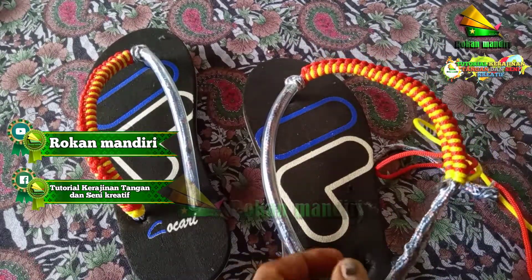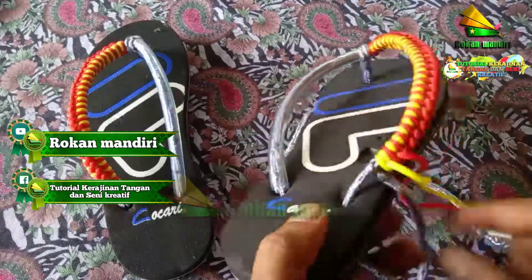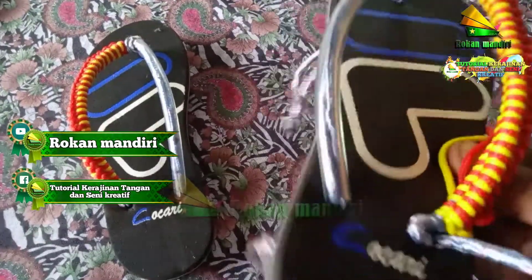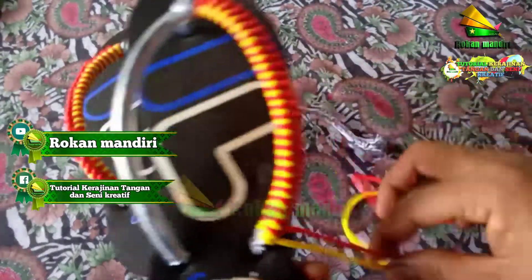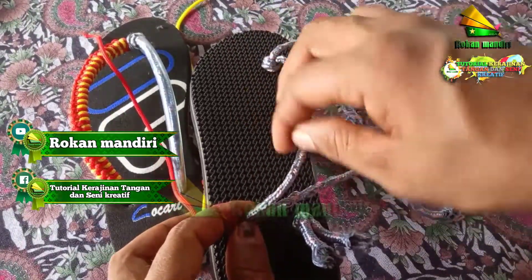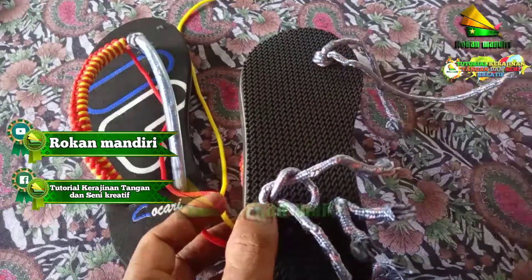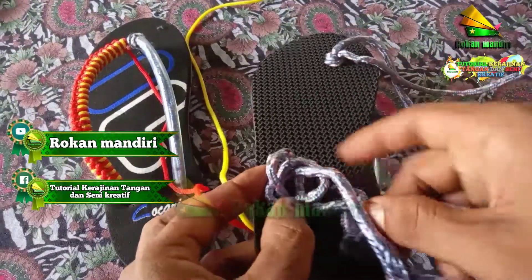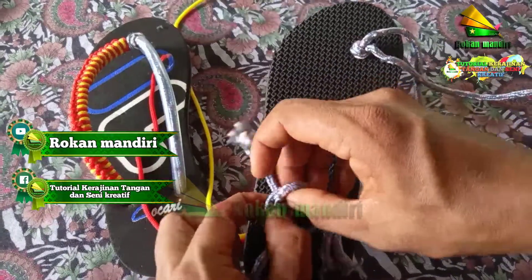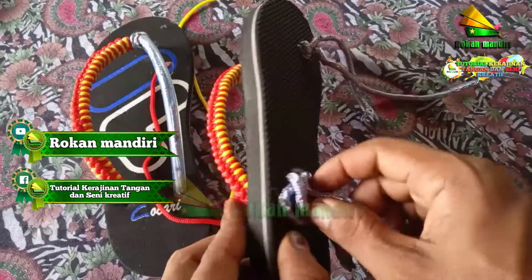Selanjutnya untuk yang ini, tali yang ini kita masukkan saja ke lubang sini. Kita masukkan saja. Selanjutnya yang ini kita simpulkan, sama seperti tadi. Kita lilit saja dari tengah-tengah antara tali ini menuju ke sini. Kemudian kita kunci atau kita eratkan.